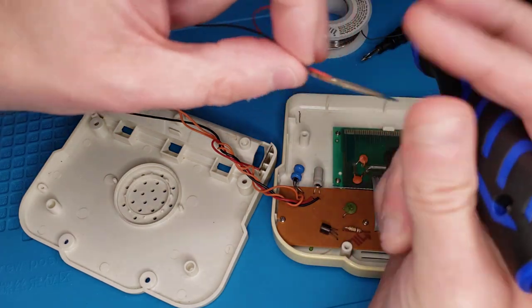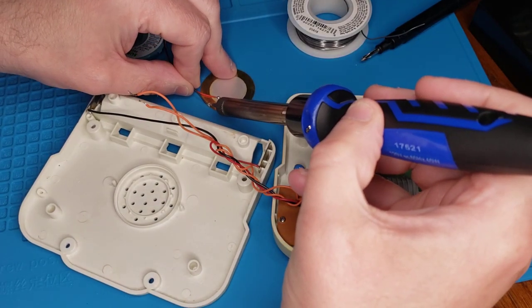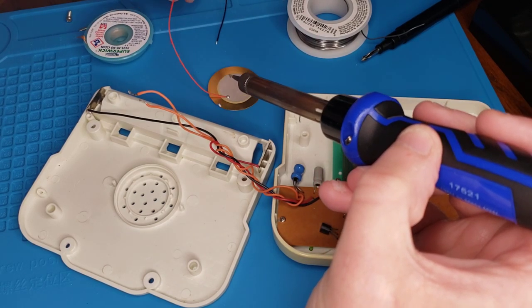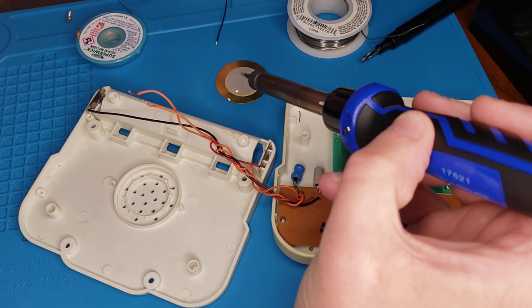Some helping hands would probably come into play right about now. I have like no fingernails. There you go — got the wires off.